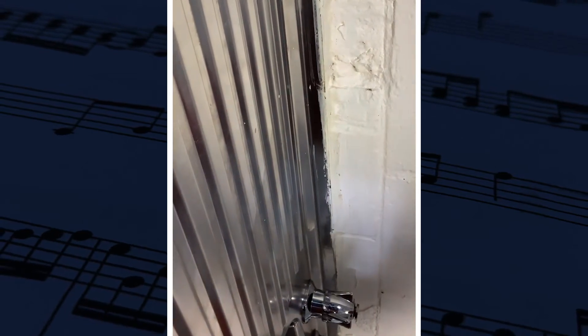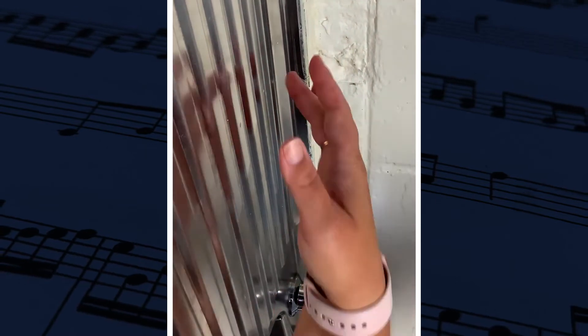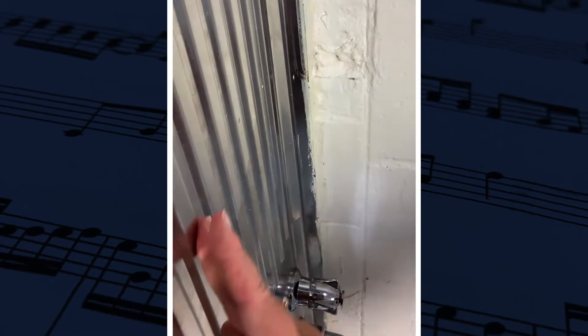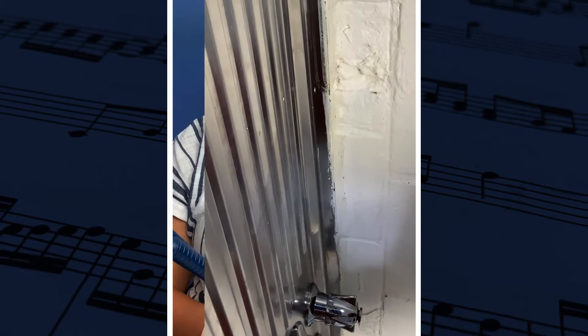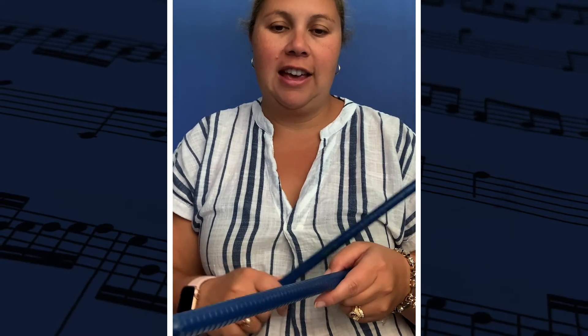I am just using my hand and my fingers scraping along, running it down over the bumps on the side of the sink. If you have something at home you can give it a try as well. I am adding this video as an additional instrument. We are using a stick scrape to make this sound.